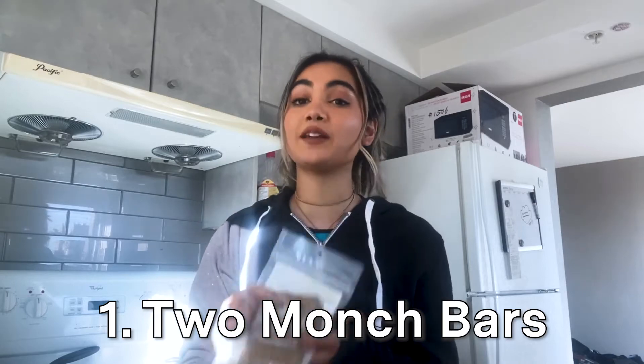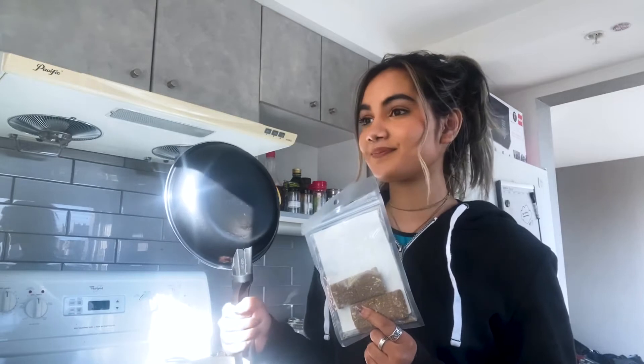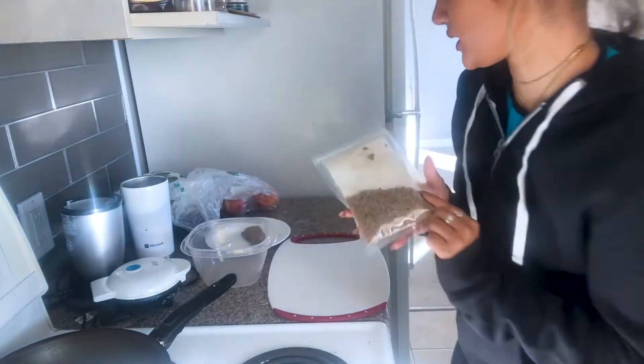I'm really excited about this recipe because we get to use our Munch bars. The first thing you're gonna do is grab some of your favorite Munch bars — I'm gonna grab two and crush them up. You can use your food processor, but I'm just gonna smash them with the back of a Starbucks tumbler. It should resemble some coarse sand, so that's what we're looking for.